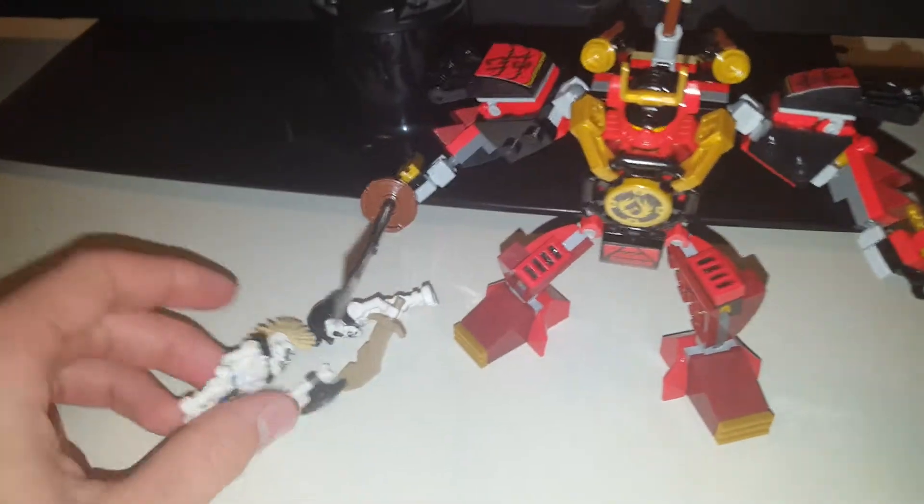Hello and welcome to another YouTube video. Today we are reviewing this Samurai X Mech.